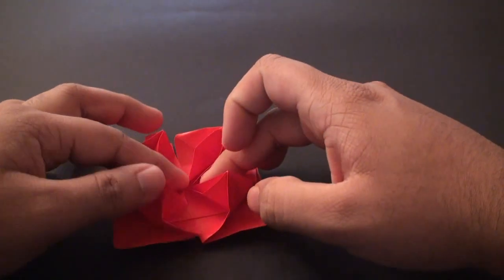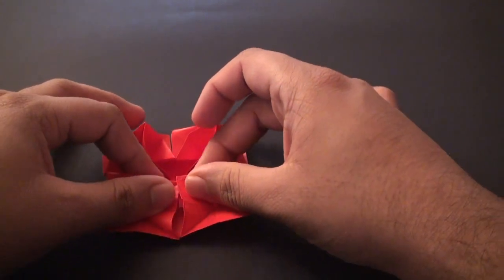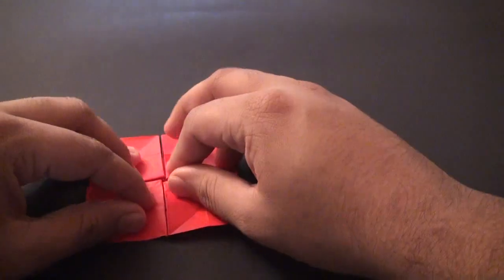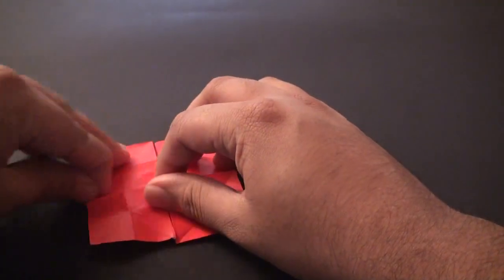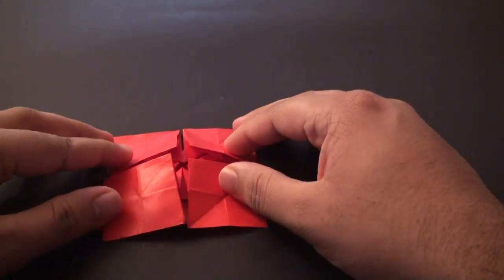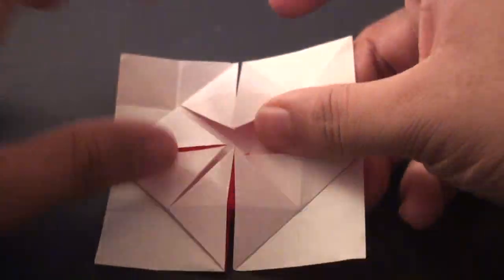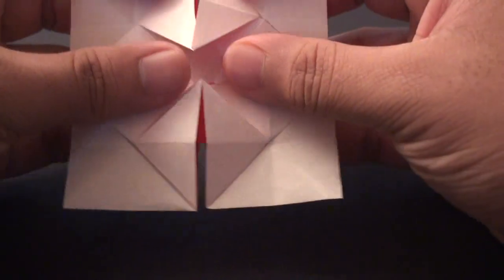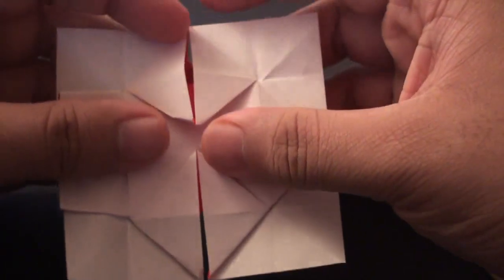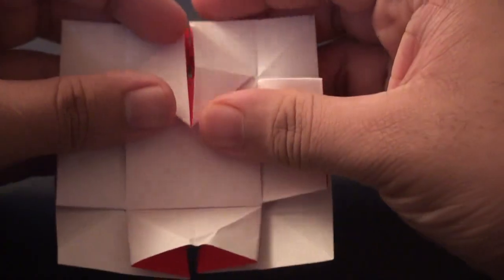Grab this edge, bring that in, and now you are going to have four of these little corners sticking up. Just grab it and push it down. Do the same thing on all sides - you really just want to flatten it at this point, creasing it all into place nicely without ripping anything, until you end up with a shape like this. Flip this model over, pinch these two corners so that it flattens out, and do that on all four sides.